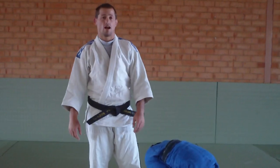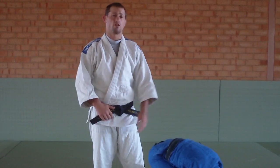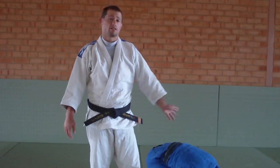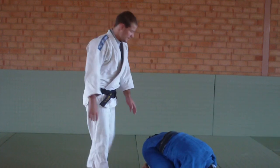Today I'm going to teach you a choke that Udo Kormontz, who was a world champion — he won the 96 Olympics at 65 or 66 kilos — and this is his strangle that he does. It's pretty nifty, it's pretty good.